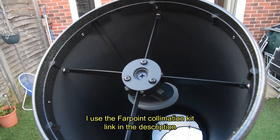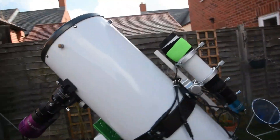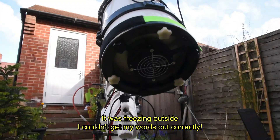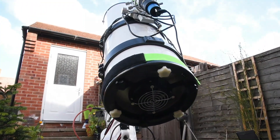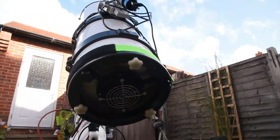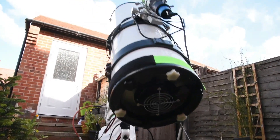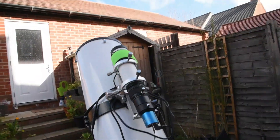The collimation screws hold the whole collimation really well, and I found that the tube has been really good on the short few imaging runs I've had. Here at the back you can see you've got your collimation screws and bolts, and also you've got a 12-volt fan that you can plug a battery pack into. It helps keep the tube nice and cool while you're imaging, but I've chosen to use a dew band, and I'll come on to that a little bit later on.